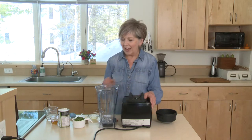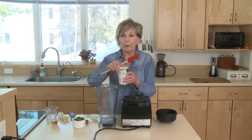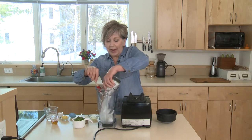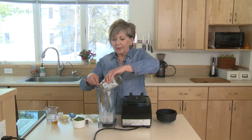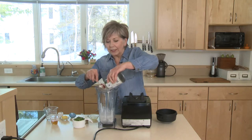You'll need your blender, so get your blender out — I've got all my ingredients all set to go. I'm going to start by putting one can of coconut milk into my blender. You can use low-fat light coconut milk or the full fat, which is a little creamier and a little richer.